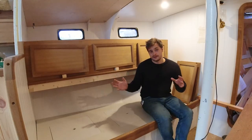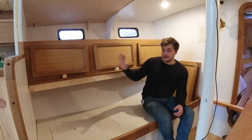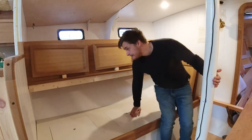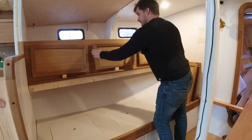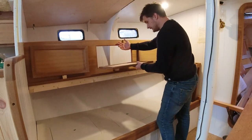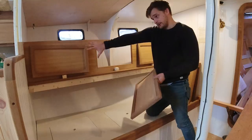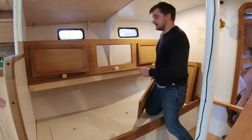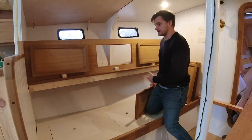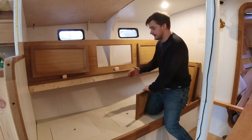We started reusing that reclaimed wood for different parts of the boat, supplementing it with new material since we didn't have an unlimited supply. Mixing in some plywood helps offset the cost of the hardwood. The doors aren't fitted properly yet, but the plan is a hinge here with a latch, and the door will fall down held in place by wires, giving us really nice storage — probably for drinks and other items.